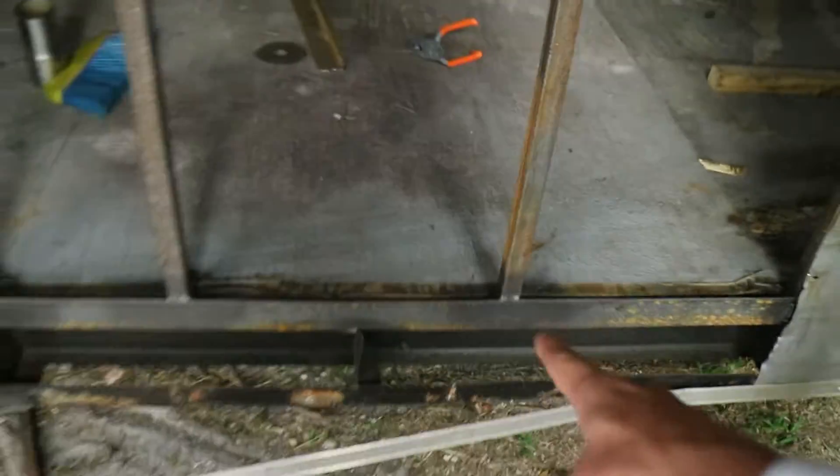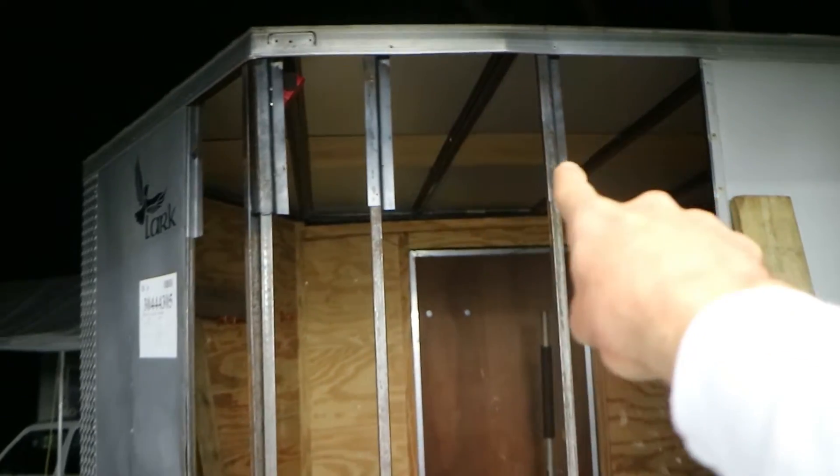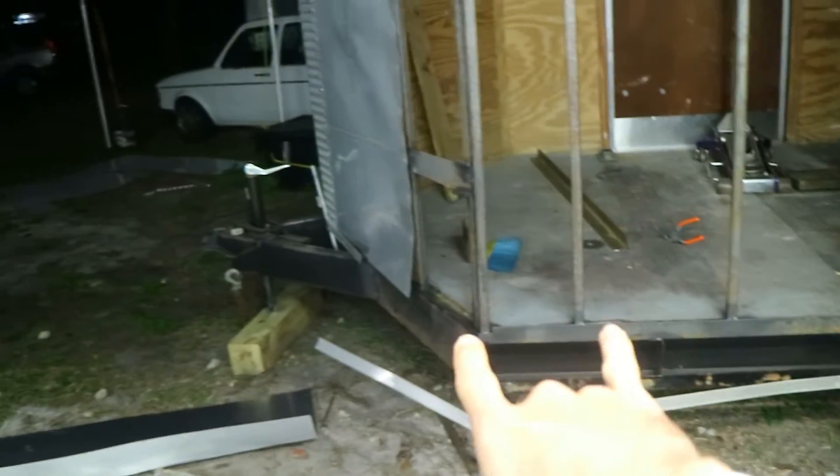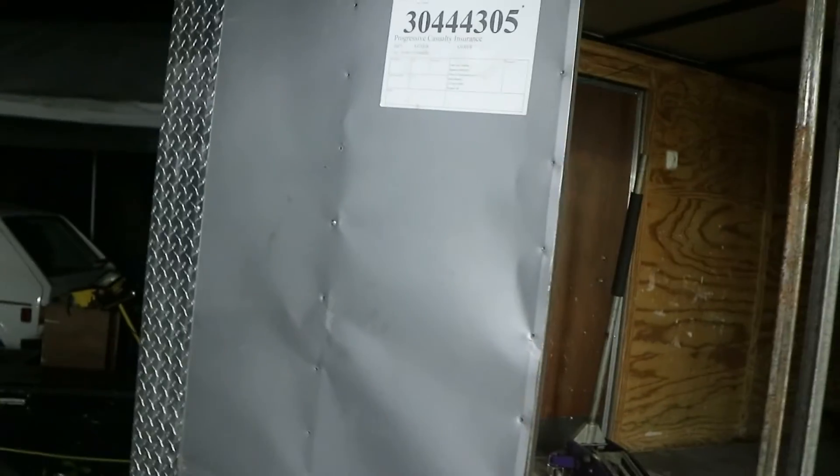So here's a recap: we straightened out the metal, cut the angle iron that was broken, put in a new one, added new uprights and put them inside of the old uprights up top where it was straight, measured everything out to make sure they're all square. And we are reusing this panel because of the color — it's not that bad.